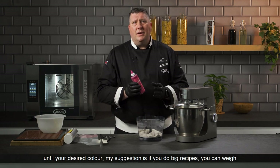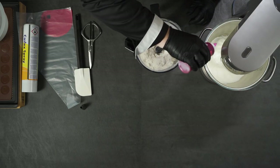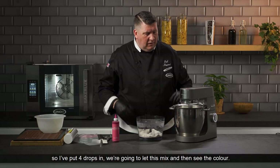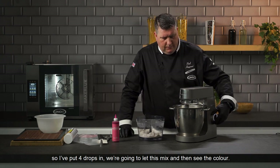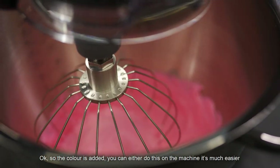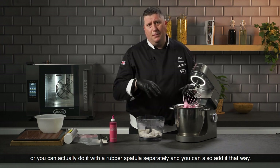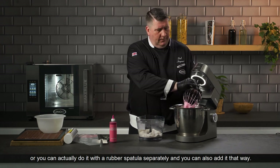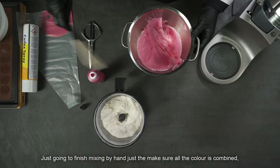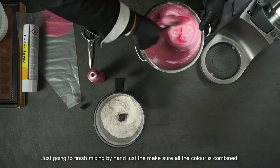For big recipes you can weigh the food coloring, but here we're just counting the drops. I put four drops in, let it mix, and the color is added. You can do this on the machine or with a rubber spatula separately. With gel color, the color will stay even after baking. I'm just going to finish mixing by hand to make sure all the color is fully combined.